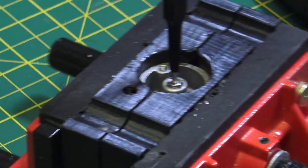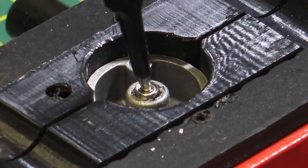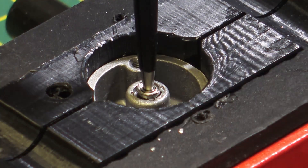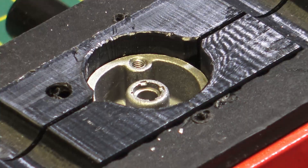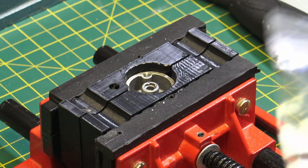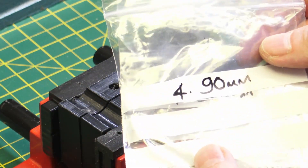Now we need to get this bearing into the old pivot. As you can see, it's just too big. So the best option is to drill out the base of the pivot with a 5mm drill. We need a really good quality drill bit that's really sharp — if it's not sharp, it won't cut clean. I found that if we tried to use a smaller drill for a pressure fit, it would mean we'd have to push on the bearing, and I don't want to damage the pivot or deform it.